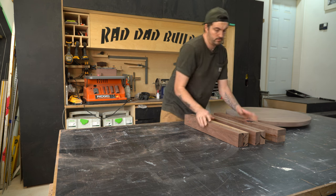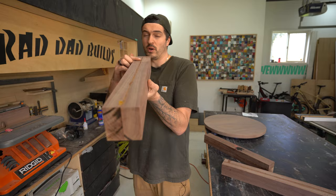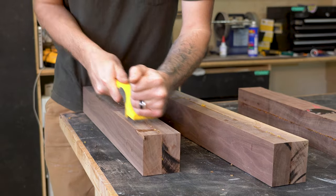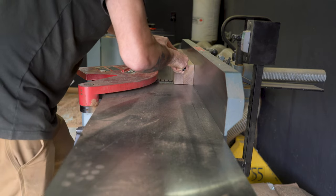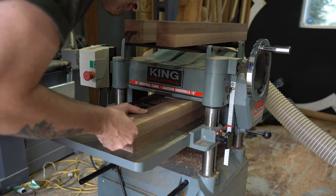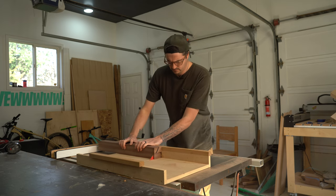I'm going to put the top aside for now and make a start on the base. First I need to clean up all the glue residue, then put it through the jointer to get it nice and square, and through the planer to get it to the thickness I want. Then I can cut them to length on my table saw.